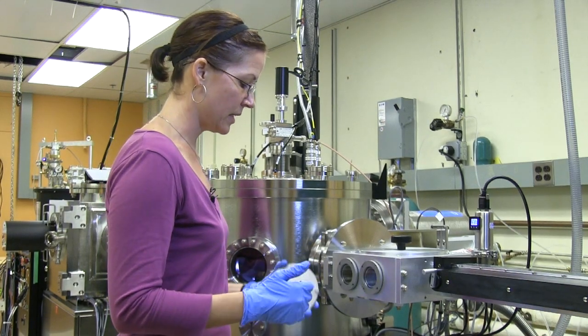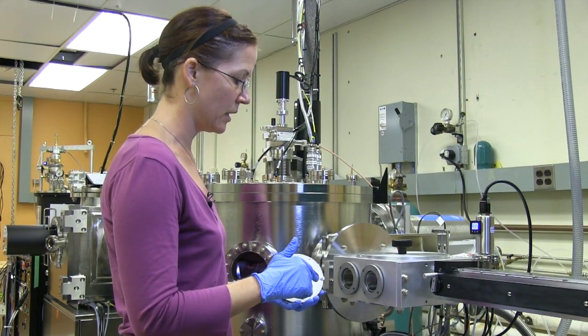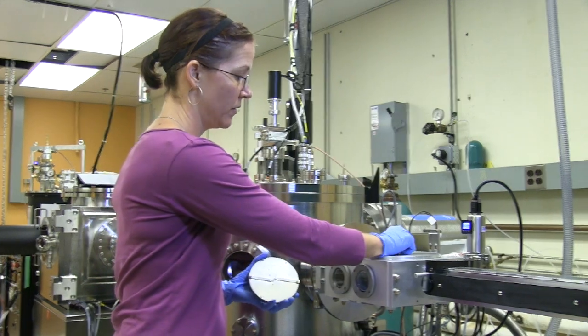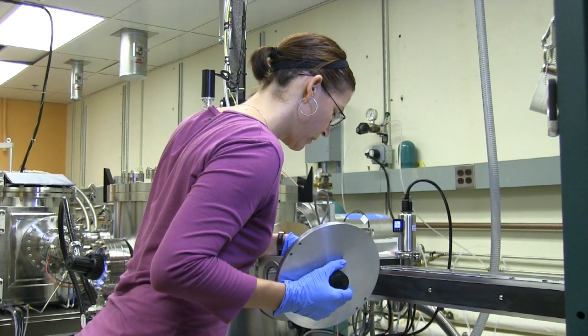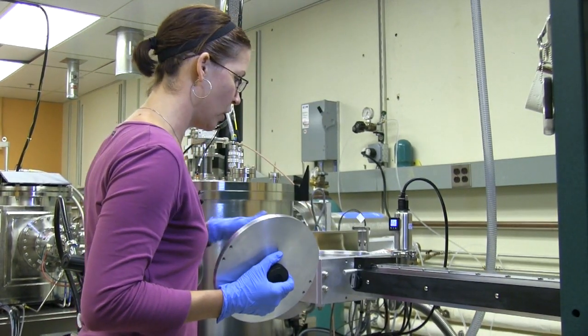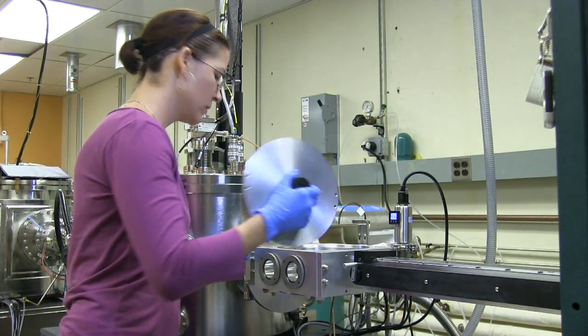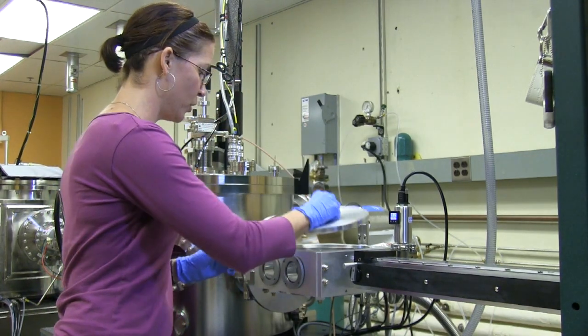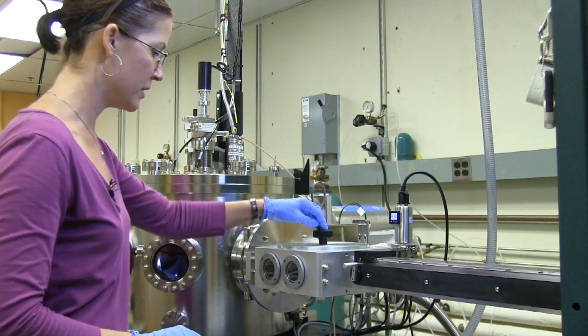So now we're going to put this sample that's loaded into the load lock. Very simple — just make sure it's lined up correctly. It's also important to make sure the O-ring is clean, and so is the lid before you put it back on, so that there's a very good seal.